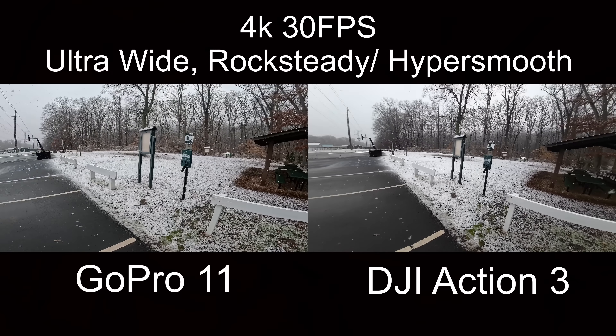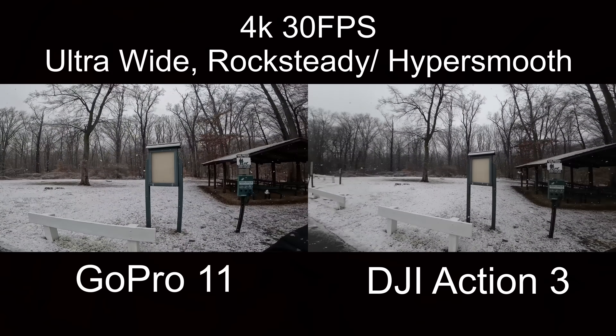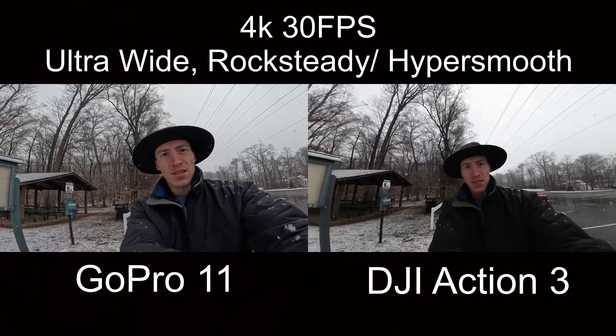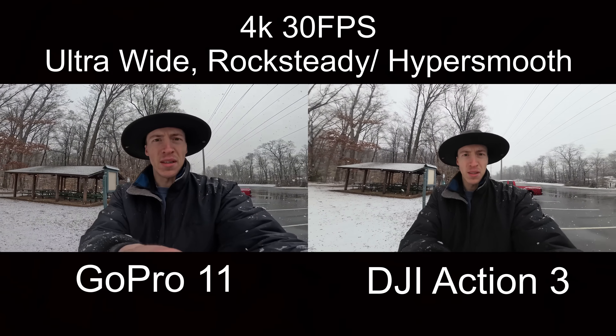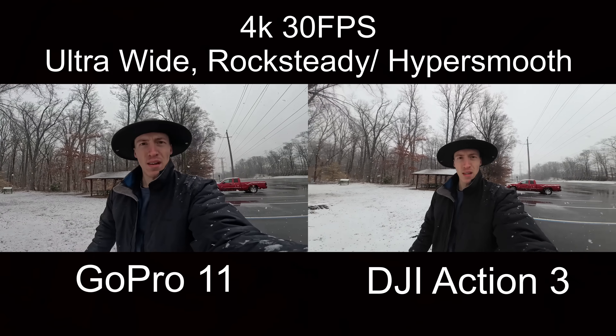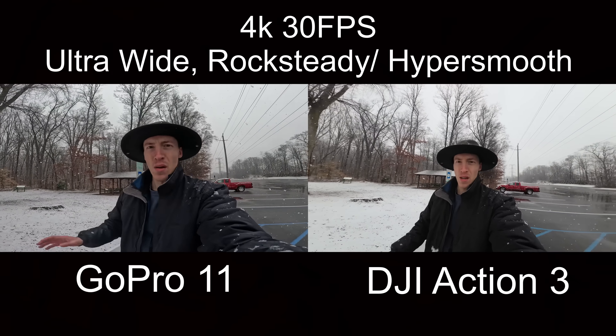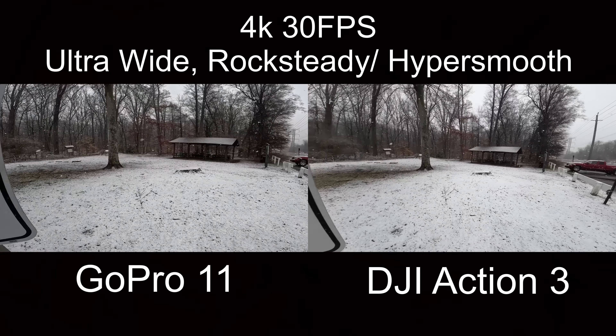Now we're in 4K30 regular stabilization, but with the ultra-wide lens on both. If you want to vlog, here's that same arm-length distance on both — regular stabilization, widest lens on both. You can see the distortion right there.